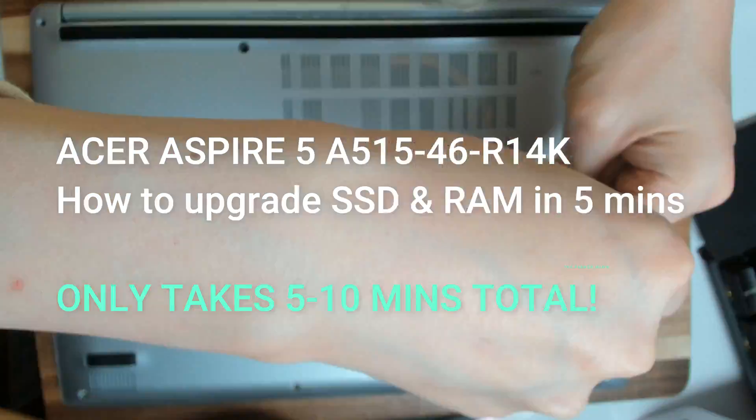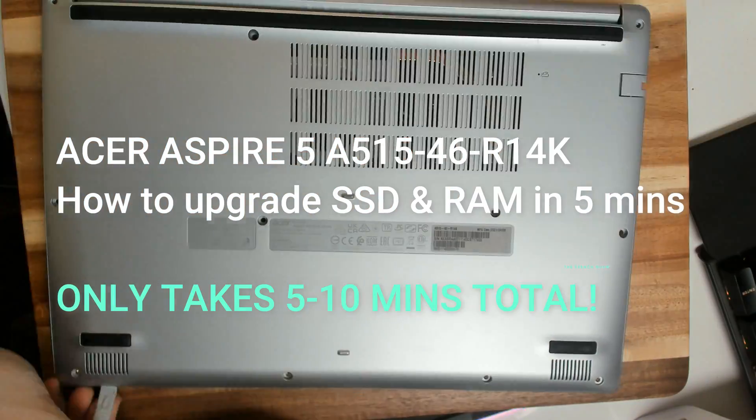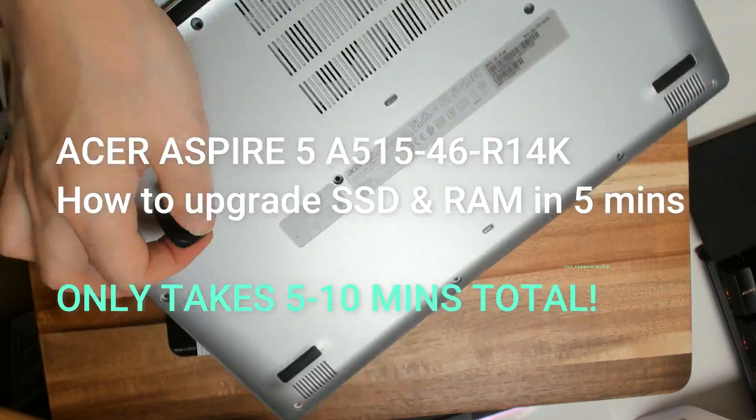In five minutes I'm going to show you how to turn your Acer Aspire 5 into a beast of a laptop by upgrading the SSD and the RAM using the parts they give you in the box.